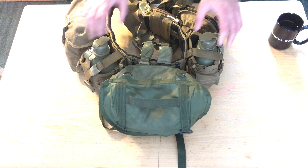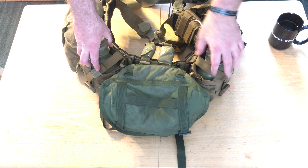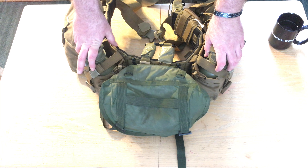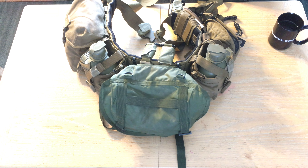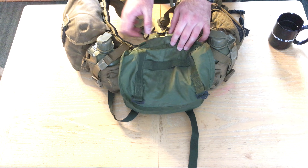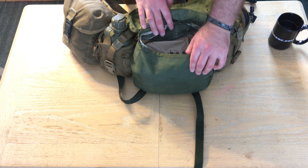On either side of this big pouch I have two canteens. I really like to use canteens over a Camelback. This is an old Vietnam-era butt pouch, and I have fallen in love with these.